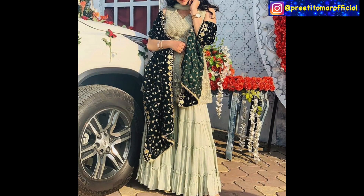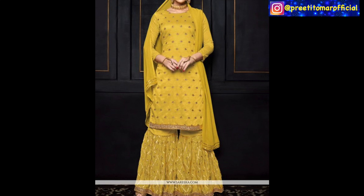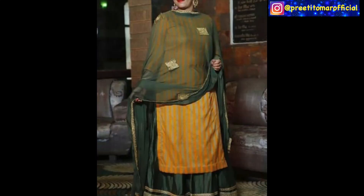So guys, I hope you will get some ideas from here. If you liked this video, please like and share. If you want more such videos, please comment and tell me. I will see you in the next video. Until then, stay beautiful and stylish. Bye bye.